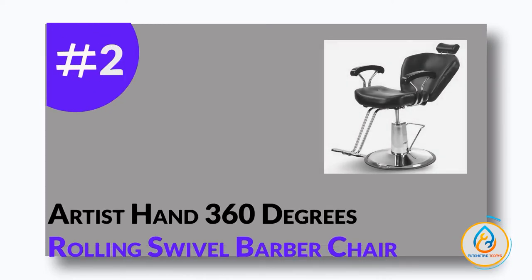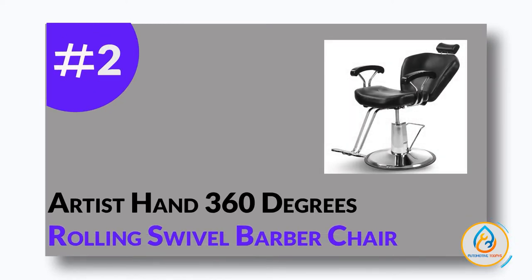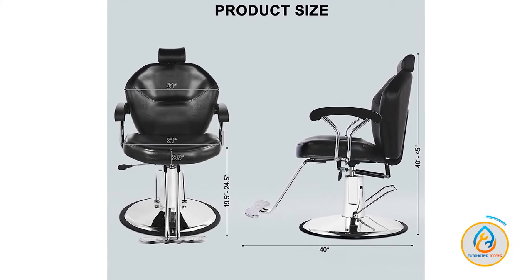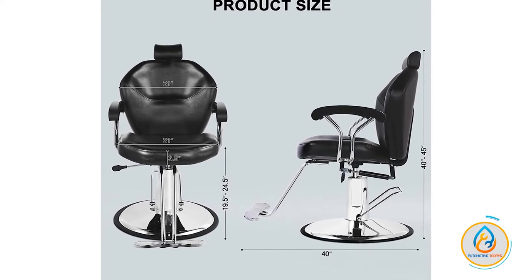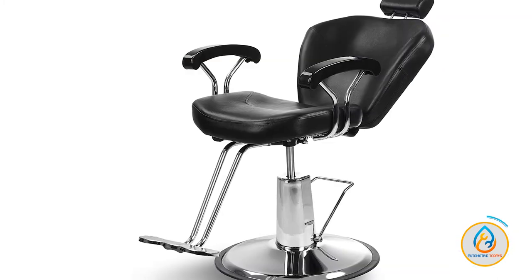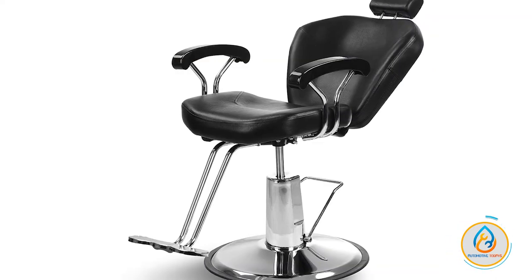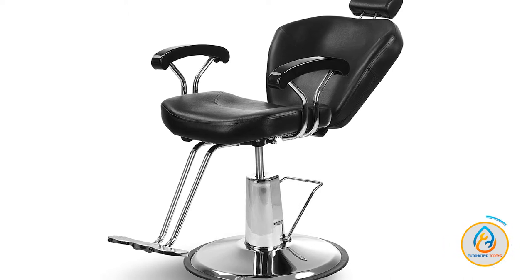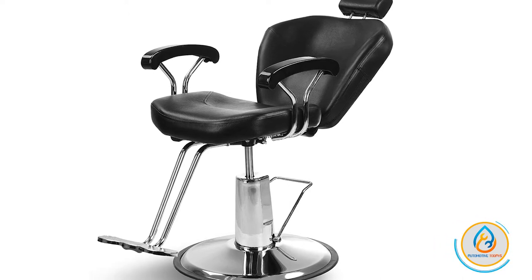Number 2: Artist Hand 360 Degrees Rolling Swivel Barber Chair. A barber chair is a must-have for any salon or spa that offers hair services. Not only do they provide a comfortable place for your clients to sit while they get their hair cut or styled, but they also add a touch of professionalism and luxury to your business. The Artist Hand Barber Chair is a high-quality, stylish chair that will give your salon or spa an upscale look.